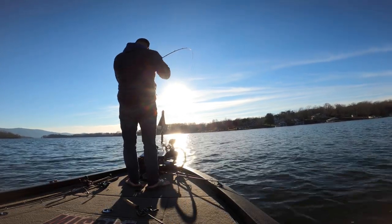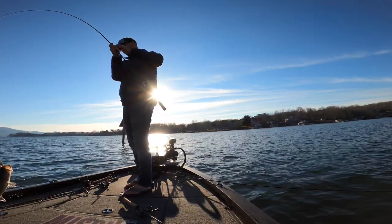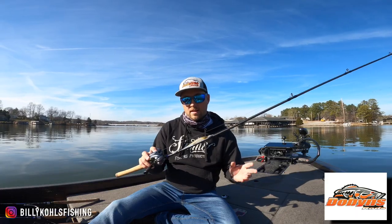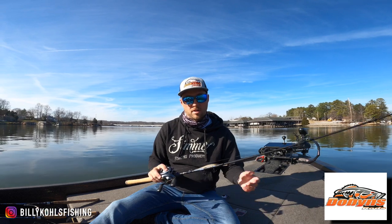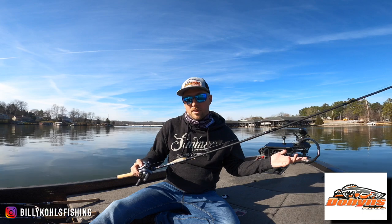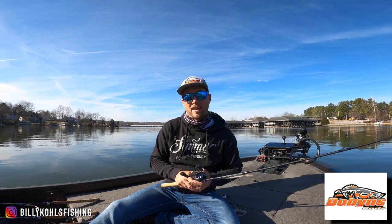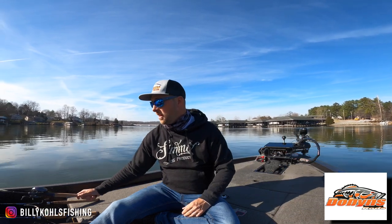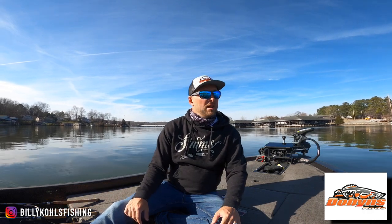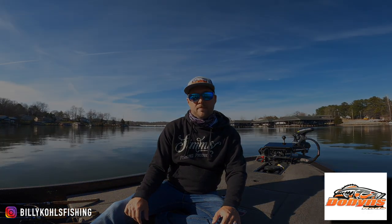It's got a Corrado DC, 10-pound Sunline Sniper on it — run that all winter long as far as the jerkbait goes. It's Christmas season, so if you want to pick up any of these rods, just go to DobbinsRods.com. I appreciate you guys watching, and maybe we'll have winter weather in a couple weeks because right now I am burning up in this sweatshirt. Thanks for watching — please subscribe, check out Instagram, all that normal stuff. We'll see you guys out on the water. Thanks.